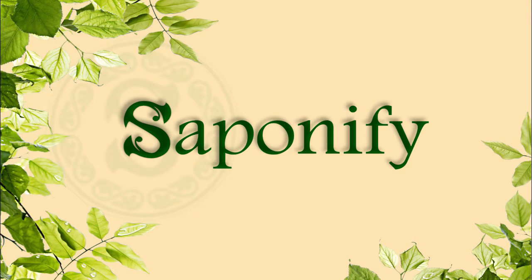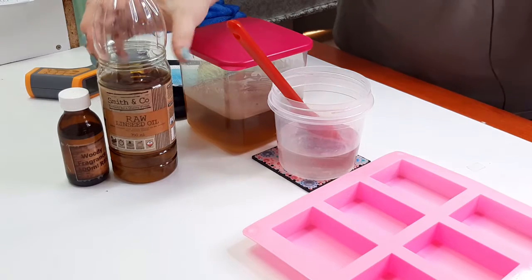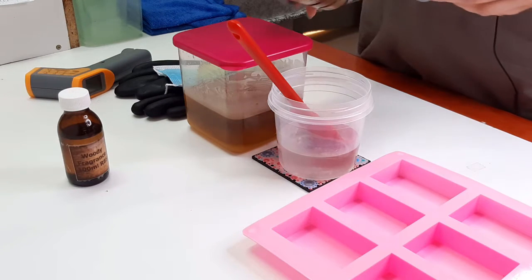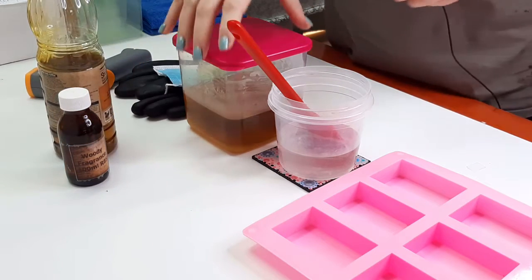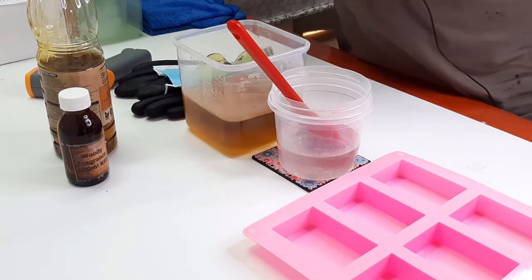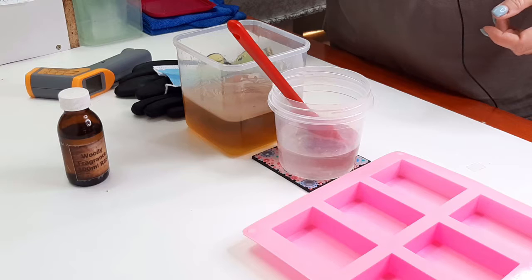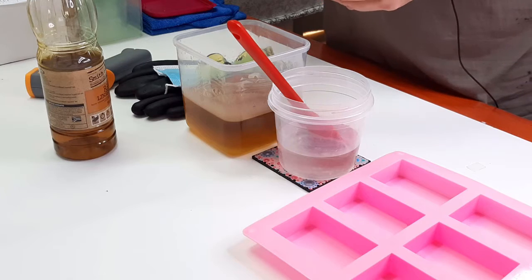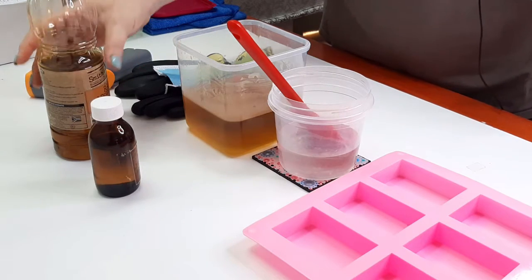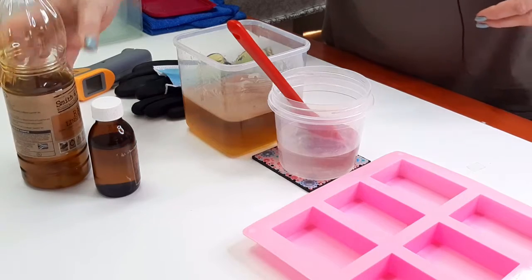I'm going to use raw linseed oil. This is not the food grade linseed oil - I decided I'm not going to use my expensive oil in soap that I'm going to use to clean wood with. So I went to the hardware store; this one says it's a slow drying natural oil for interior and exterior timber, so it's made for wood. The fragrance I'm going to use is a woody fragrance - I don't really like it in bath soap, so it might be the perfect one for our wood cleaning soap.